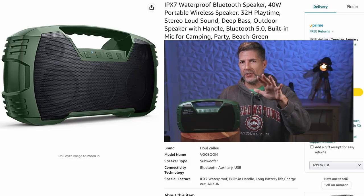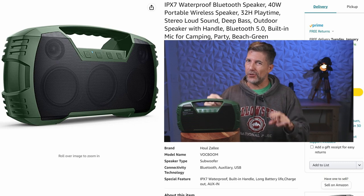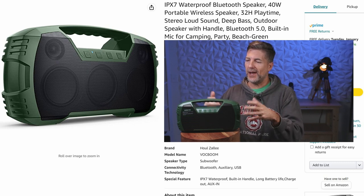Today I want to talk about five things you're gonna love about this speaker, two things you may not be excited about, and I'll give you some audio samples so you can make up your own mind. This is a portable Bluetooth speaker, and one of the five things that you're gonna like about it...